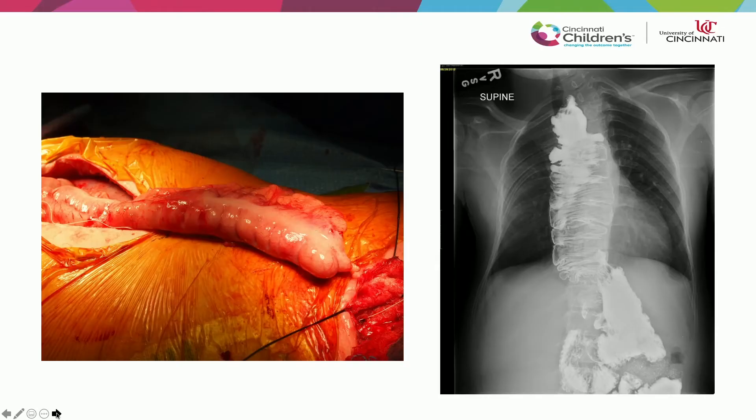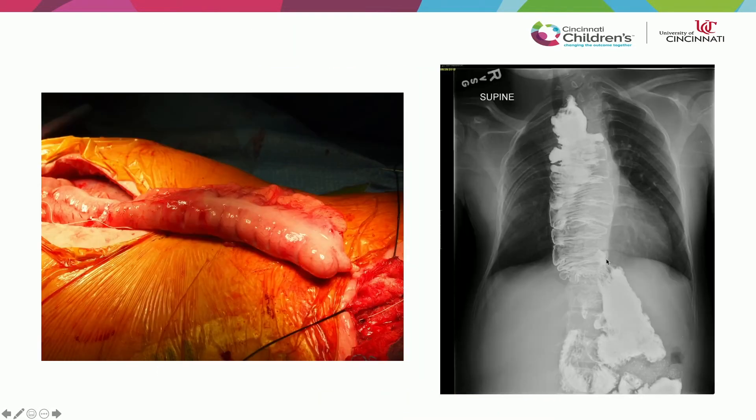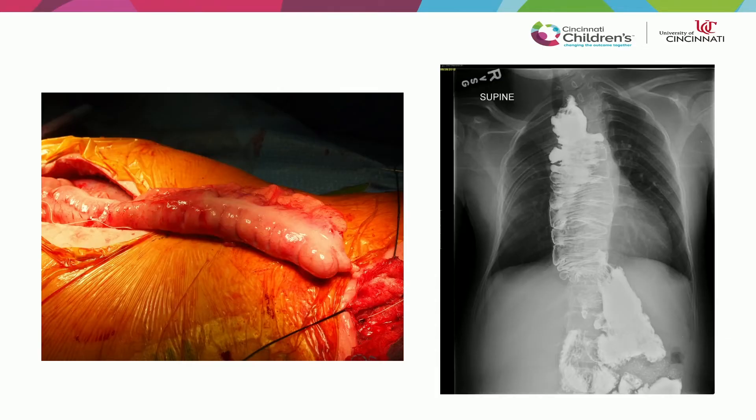The downside to using colon: common problems are that the interposition can dilate and become tortuous. It's not uncommon to get a sigmoid sink-drain deformity just above the diaphragm. Dr. Von Allman was initially taught that you can't fix that — that it's too dangerous and you'll risk the blood supply to the colon interposition — but found that's not really true.